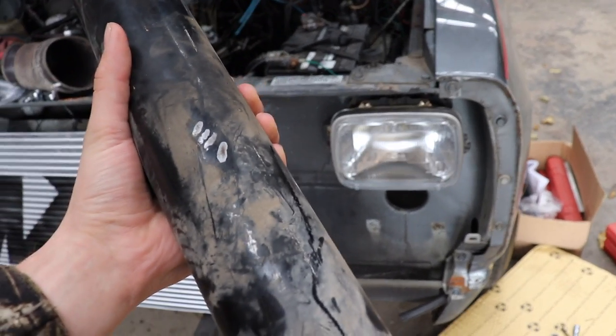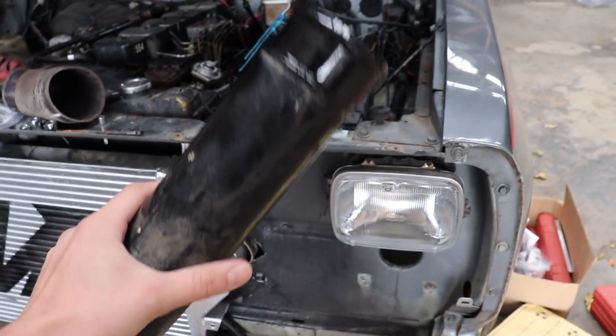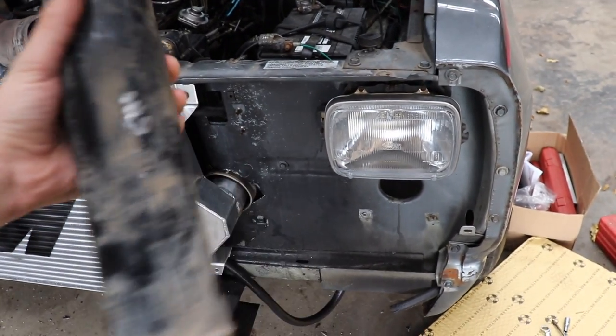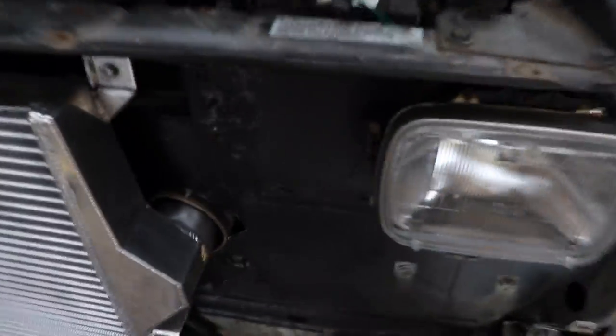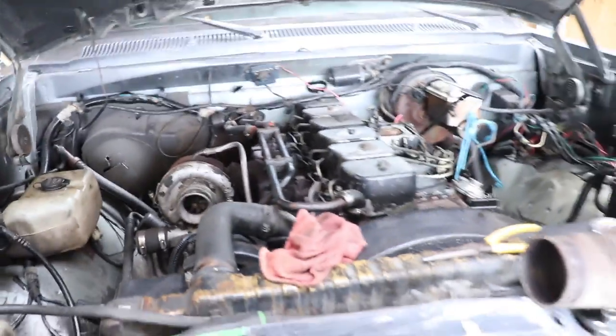I might paint the intake horn and the valve covers the same color — shine this up, pressure wash it, then paint it silver, and take those off and paint those silver as well. Not really a performance upgrade, but just so it all matches. I'm going to go find the proper size boots that mount up to the intercooler — the 7.3 Power Stroke intercooler — and the intake horn. I'll need different boots, probably three-inch. I might grab one for this side as well, as long as they're not too crazy expensive, so when the kit comes in we're good to go.